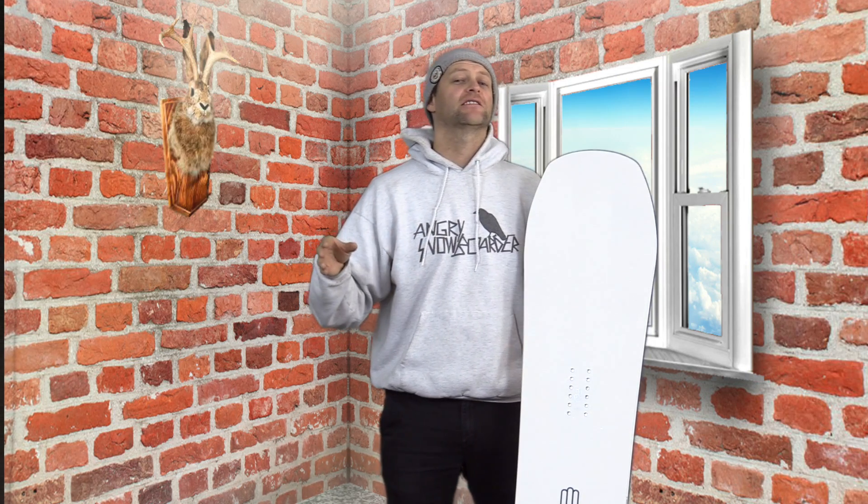I rode this board at Copper Mountain on a full-blown powder day. They reported four inches but it was closer to 10. It was warmer temps with some humidity in the air, so it was more like that Northwest style snow — we don't normally get that till late spring here in Colorado. It's just heavier, a little more packy, so when you sent stuff you didn't really have to worry about sinking to the bottom. Super fun type of snow to ride this board in, and I rode it with my K2 Thraxis boots and my K2 Indy bindings.